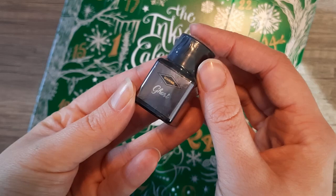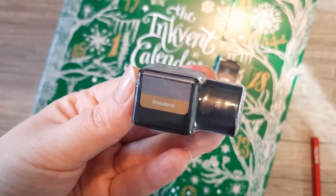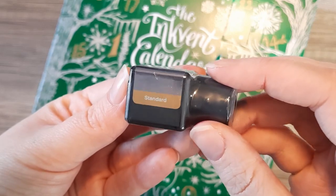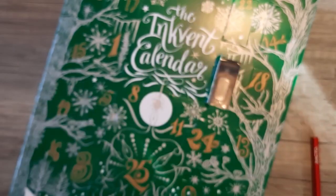Ghost is a standard gray color, kind of a light gray, which has some interesting properties. I would say it's a huge shader and it has some complexities to its color.